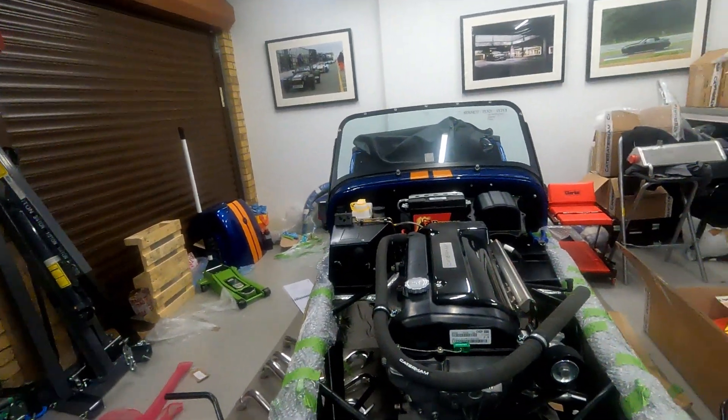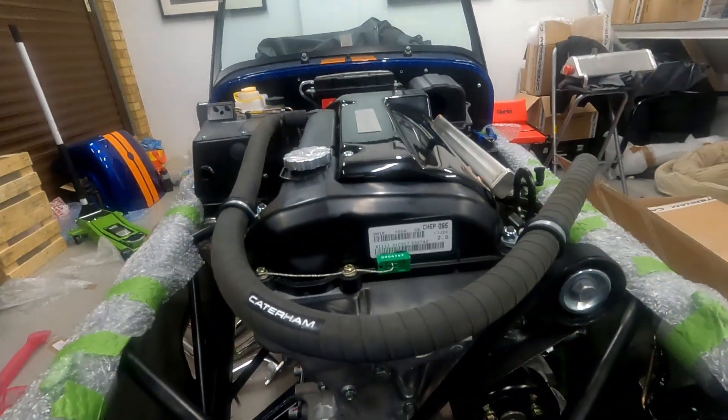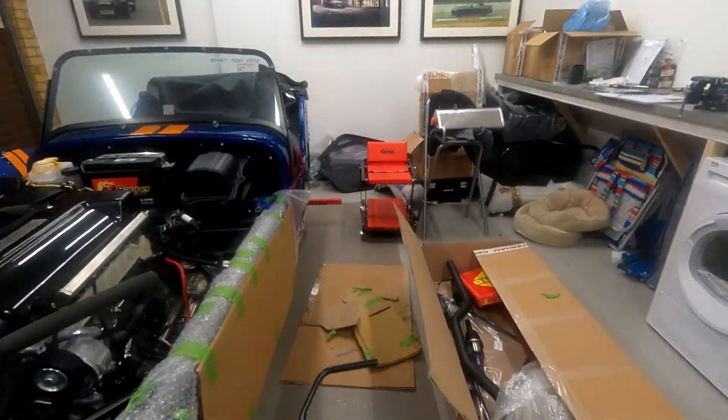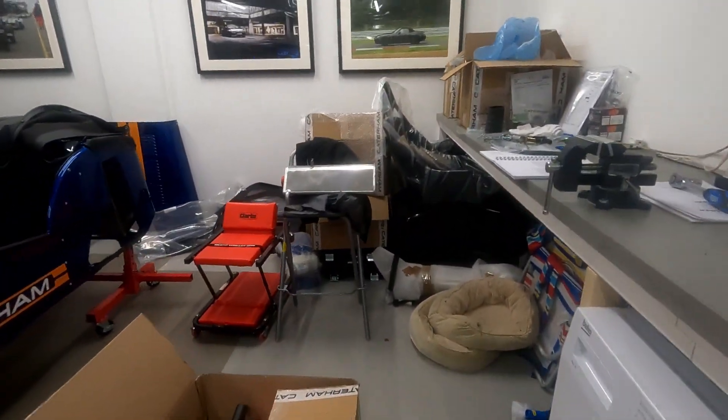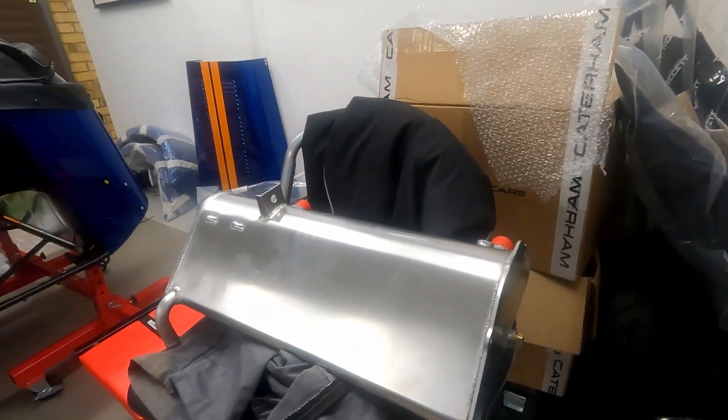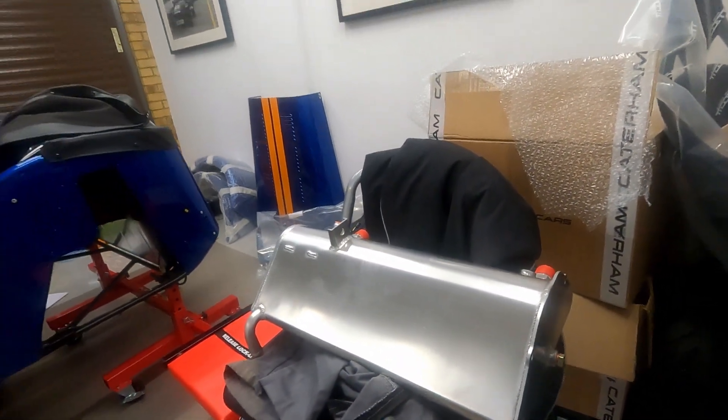I came in here having done my amazing success engine fitting, planning to do the oil tank. I got it out of its packaging, started to do my reading, started to get my head around what I needed to do, and then went on to a couple of trusted bloggers and realized that was probably not the right thing to do.